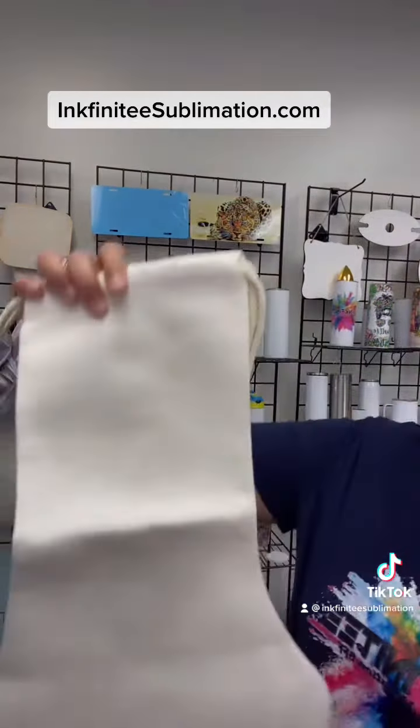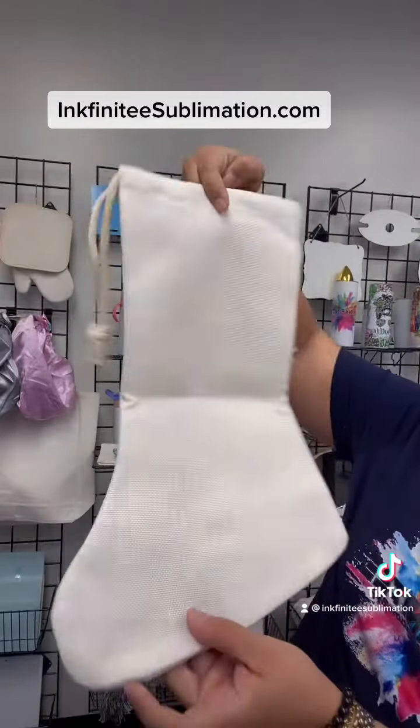Hi guys, this is Camille from Infinity Sublimation. For this video I want to show you guys our Christmas items, which are fabric items. Right now what we have is Santa boots — some call it Santa socks, some call it Santa boots — and this is what we have.